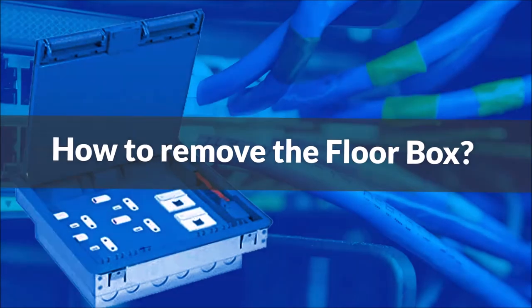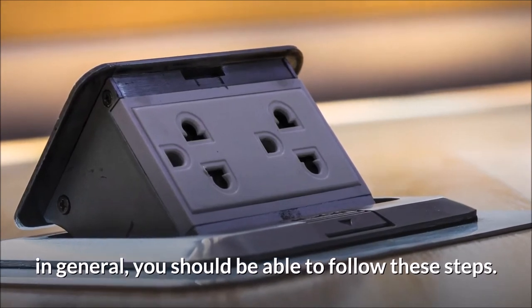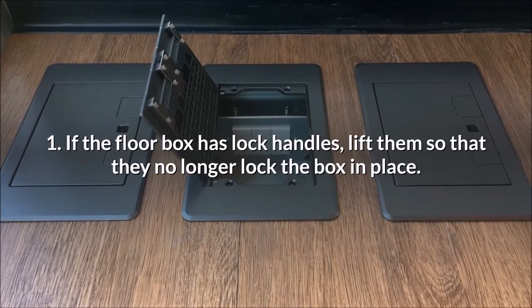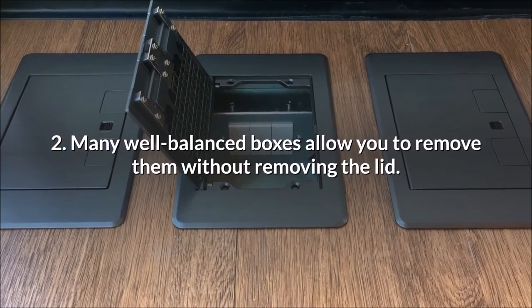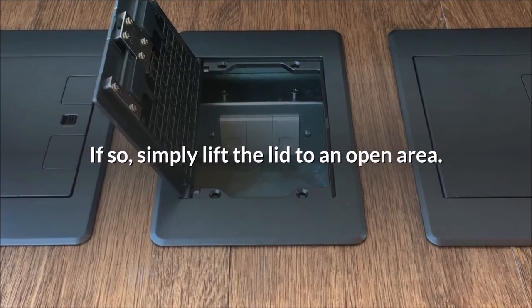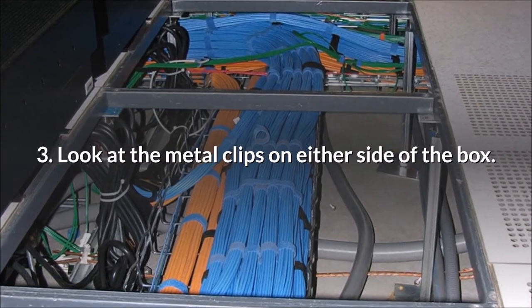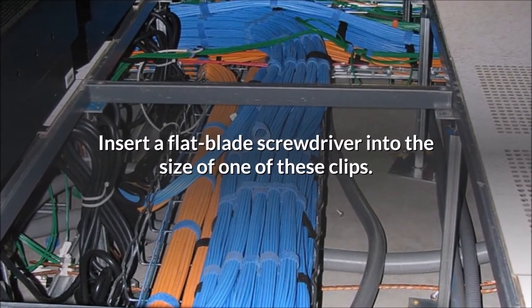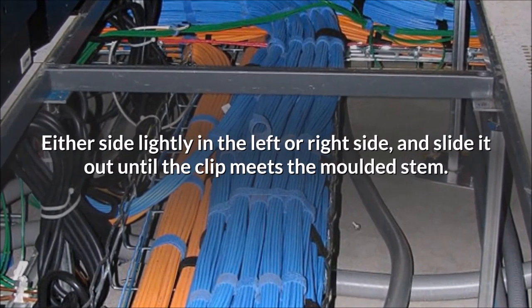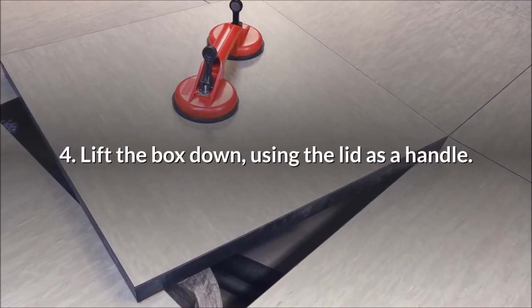How to remove the floor box? This will depend on the floor model you have, but in general you should be able to follow these steps: 1. If the floor box has lock handles, lift them so that they no longer lock the box in place. 2. Many well-balanced boxes allow you to remove them without removing the lid — if so, simply lift the lid to an open area. 3. Look at the metal clips on either side of the box. Insert a flat blade screwdriver into the side of one of these clips, either side lightly left or right, and slide it out until the clip meets the molded stem. 4. Lift the box out, using the lid as a handle.